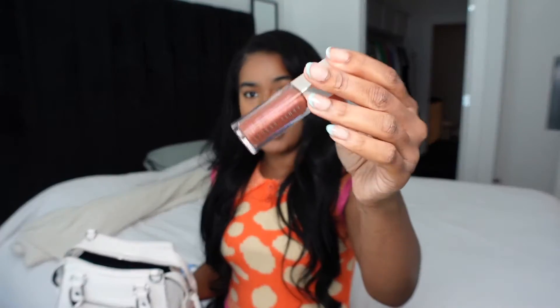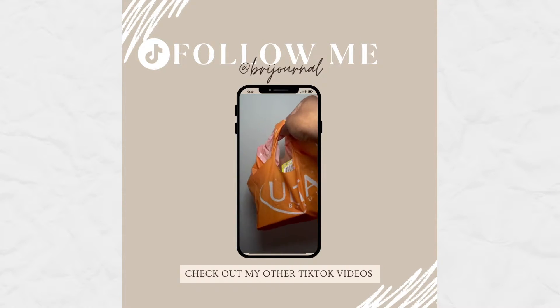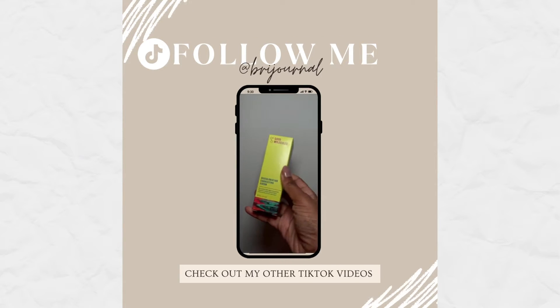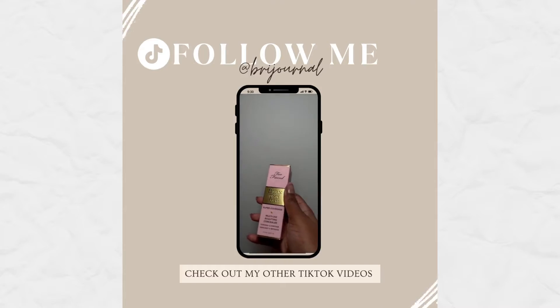Then I have my Affinity lip gloss. I love this — I got it recently from Ulta. I did an Ulta haul, so go check out my TikTok if you have one — follow me at BrieJournal. This is in the color Hot Chocolate and I love this lip gloss. Lisa recommended it to me and I'm glad I got it.